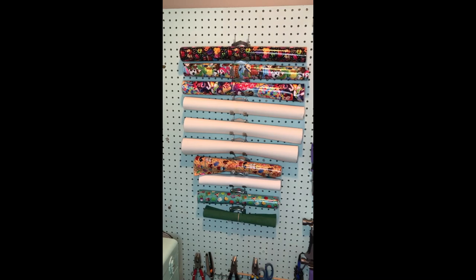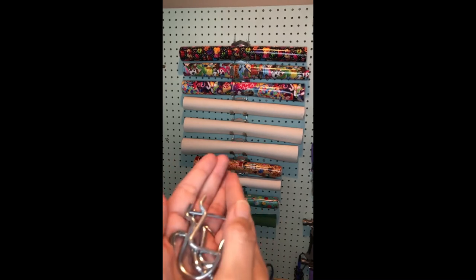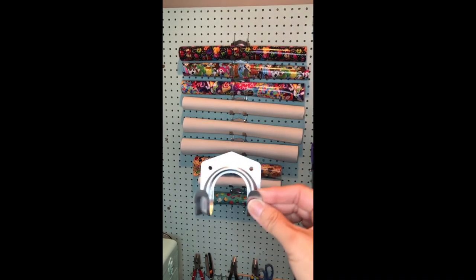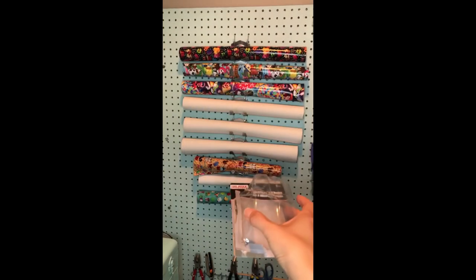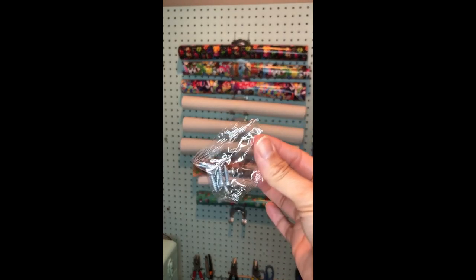You only need three things: pegboard, these organizer hooks that come in a kit — not from Dollar Tree sadly, but hopefully they'll get them soon — and then these hooks from Dollar Tree. This is the package; normally there are five hooks in it, but mine are all on the wall. You would just organize your hooks in whatever manner you like.